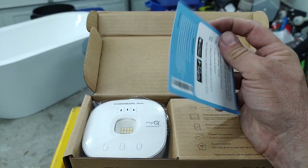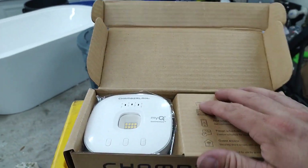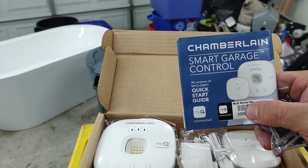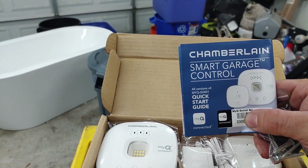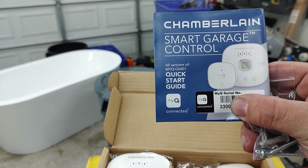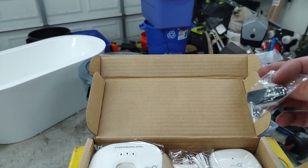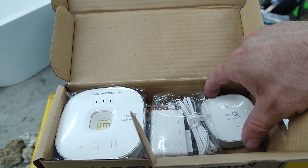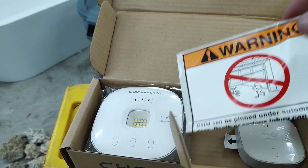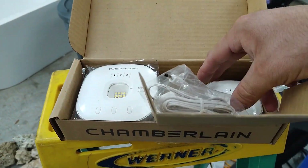There's a quick step-by-step guide for free in-garage delivery we'll use a little later. The box comes with a guide — make sure you keep it. There's a serial number on here you'll need for setup, so don't throw that away. We've also got some mounting hardware, the controller, and the door sensor which sticks on the back of the garage door, plus some safety stickers.